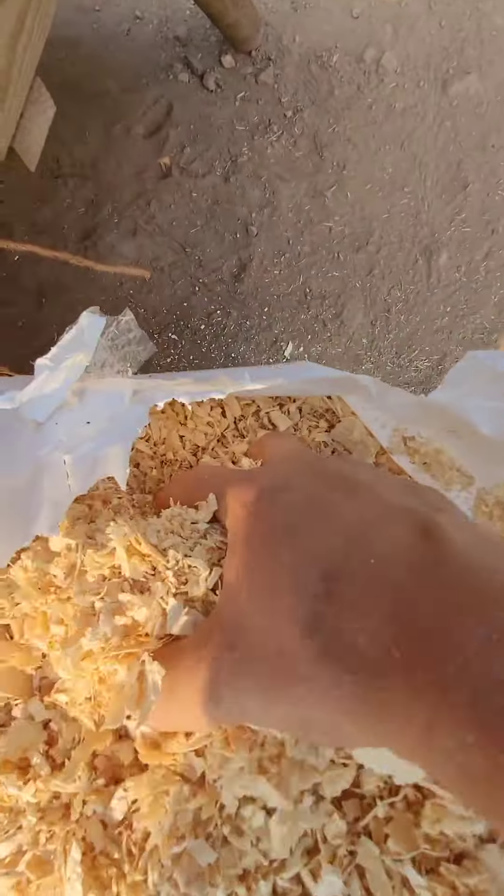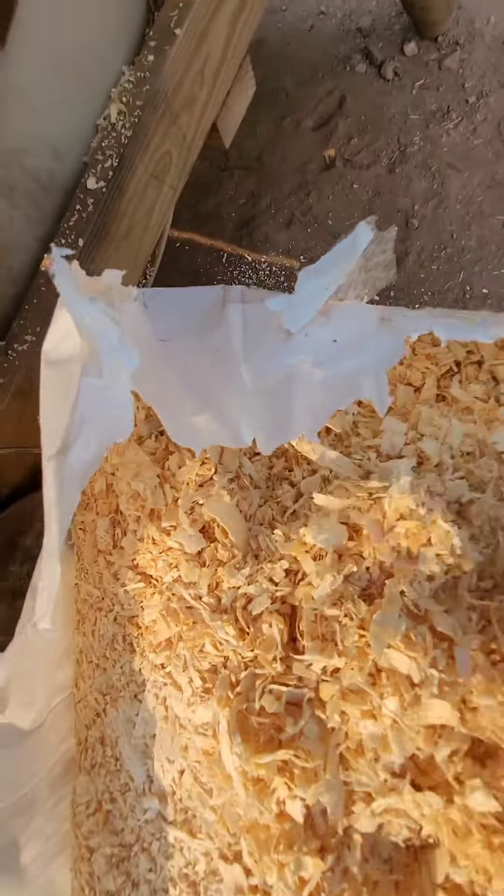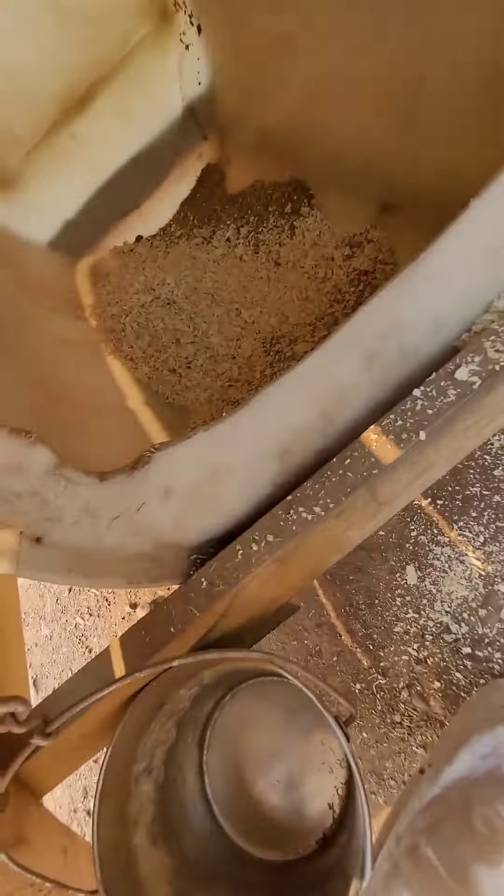Welcome back to Sled Dog Tick-Tock. Doing a little summer bedding. In the summer, we do pine shavings and cedar shavings.